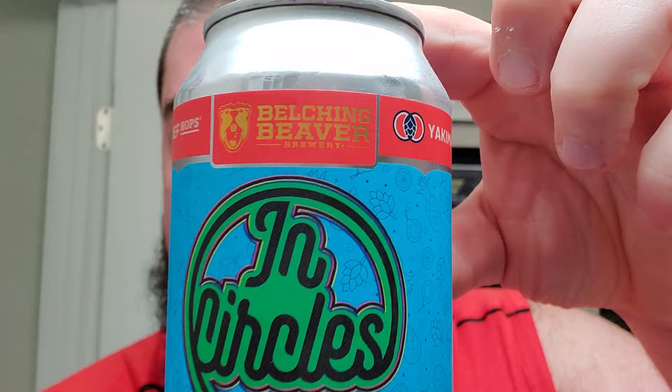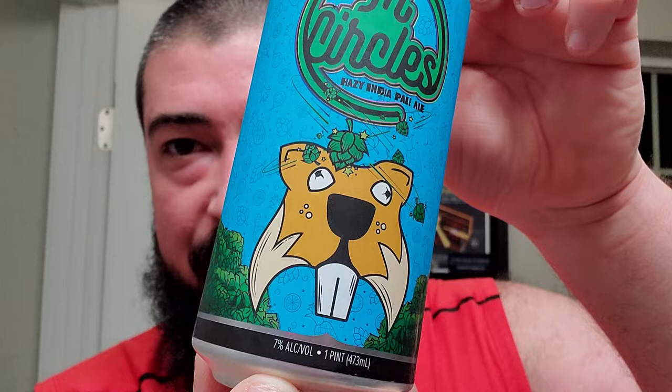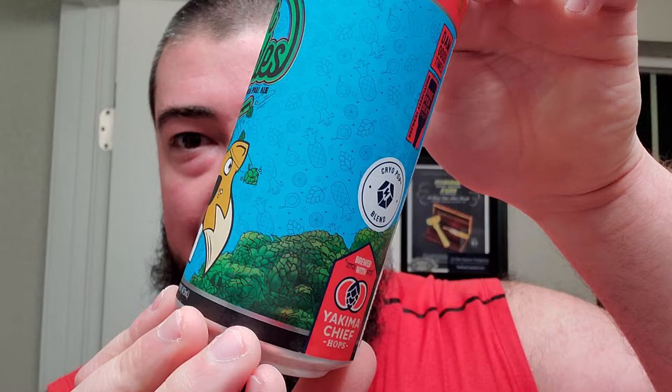All right, I'm back. We got ourselves some Belching Beaver today — Belching Beaver Brewing — and we got In Circles Hazy IPA right here, coming in at 7%. You can see down at the bottom, and it looks like we got the good old beaver getting conked in the head by some hop cones there.